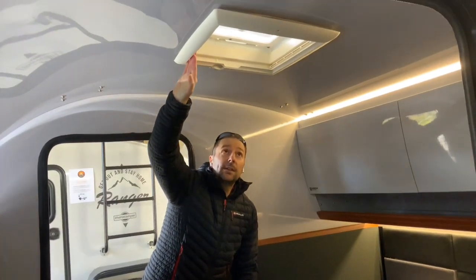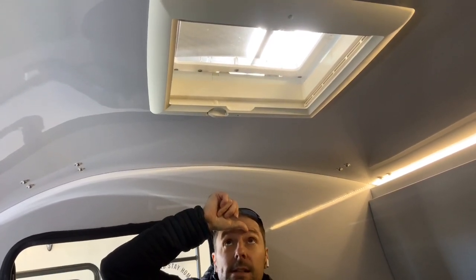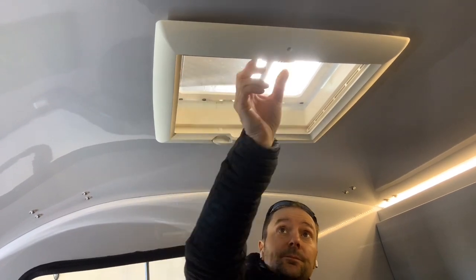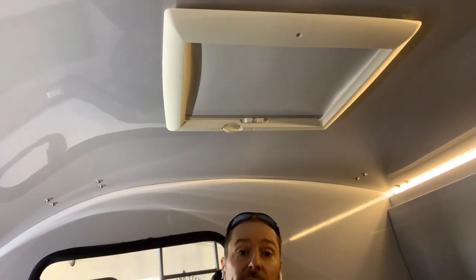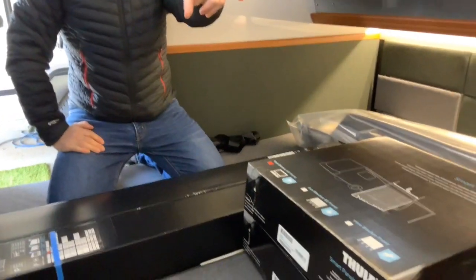In the roof we've got the roof window, which is now standard for the 2020 model — it used to be an option. The window can be lifted up and down, and we've also got a fly and mosquito net as well as a blackout blind that closes out the light. It's a nice feature, and good that it's now standard since most people seemed to add it as an option anyway.